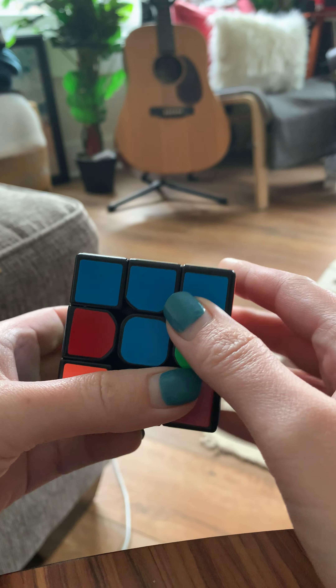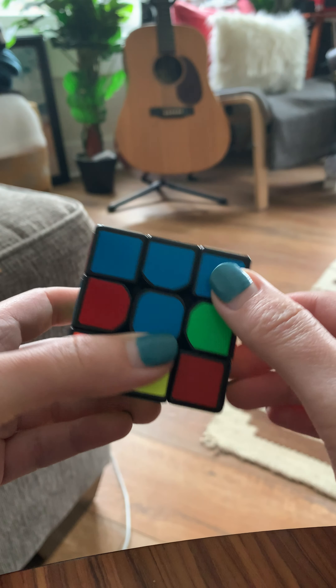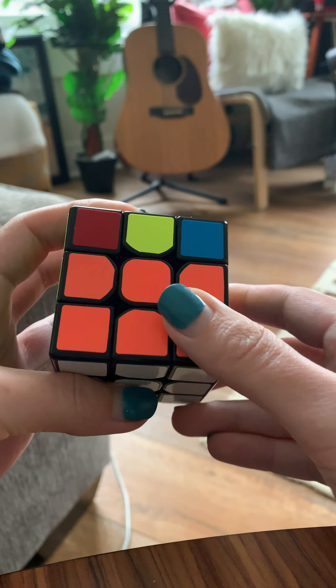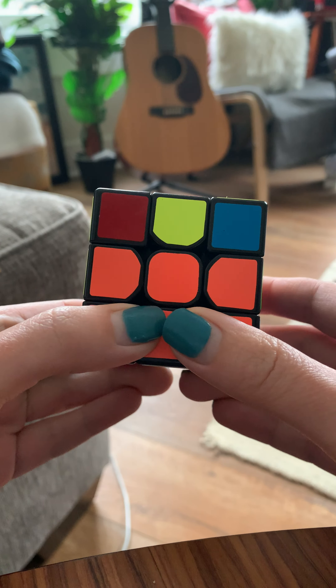We have solved the first layer. We've got the white face and we've got the blue and the orange and the green and the red. So what we need to do is flip your cube over so white's on the bottom, because we don't care about it anymore.